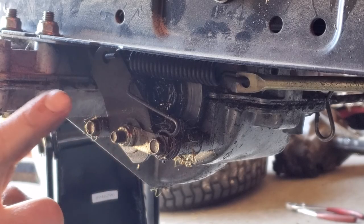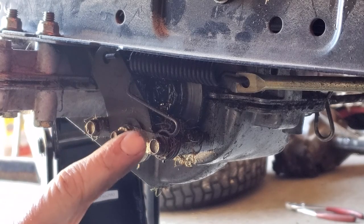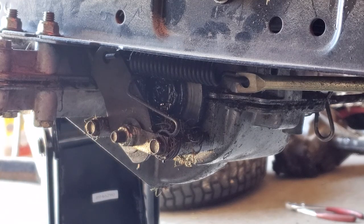Next, we're going to take the brake off. This is a half-inch nut, and these two bolts are three-eighths.